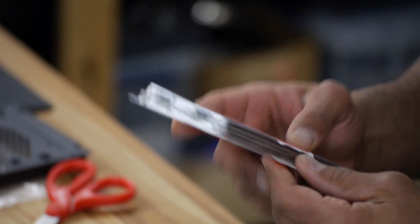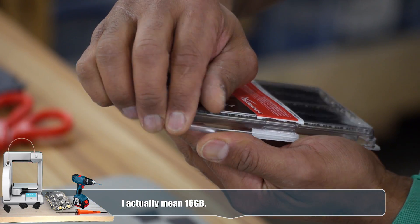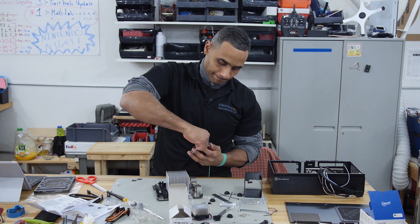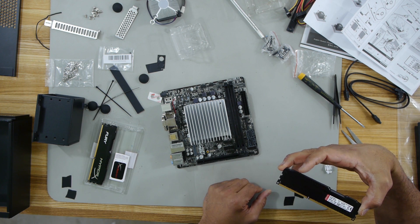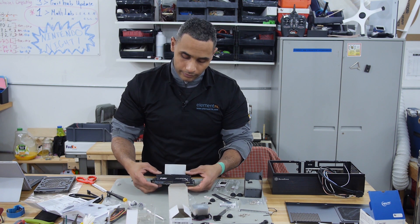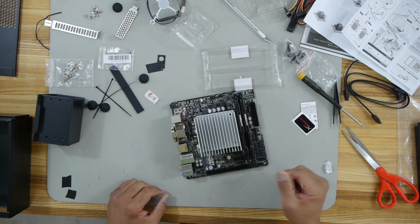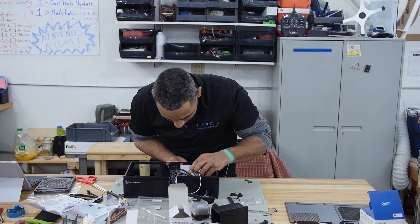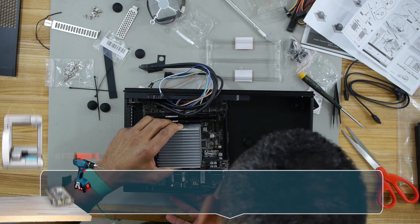I'm going to drop in some RAM — a cool 16 gigabytes of DDR3. Open up the RAM package. It's two sticks of eight gigabytes — HyperX Fury. You know, this is nothing like building a PC in the early nineties. HyperX — heat sinks on the RAM! 200 megabytes of hard drive space. Configuring the autoexec and config.sys files. I miss those days.